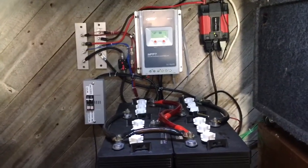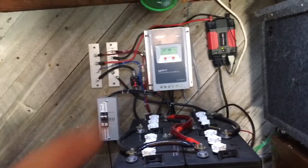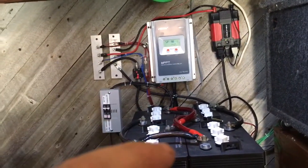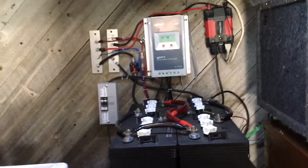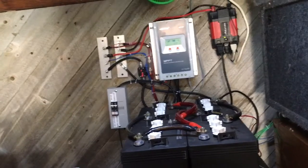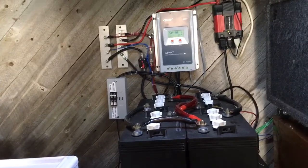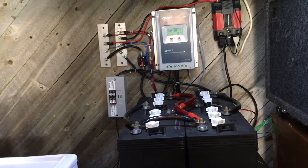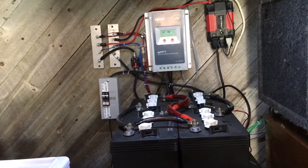I'm going to ground everything — my charge controller, my inverter, my batteries. I've also got an amplifier behind this box here. I'm going to ground my solar panels too, have everything properly protected, with a ground pole in the ground to protect against lightning strikes and stuff like that. It's a very important thing — I just haven't gotten around to it yet.